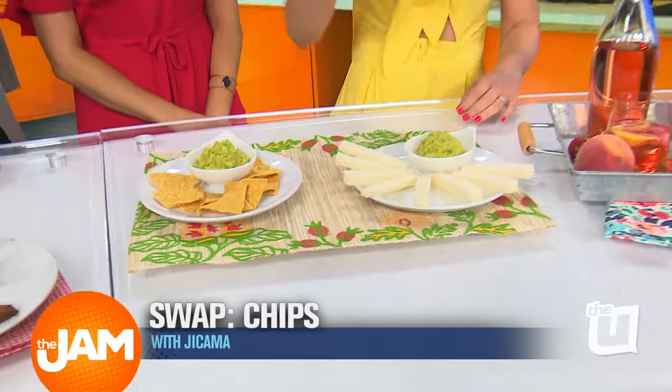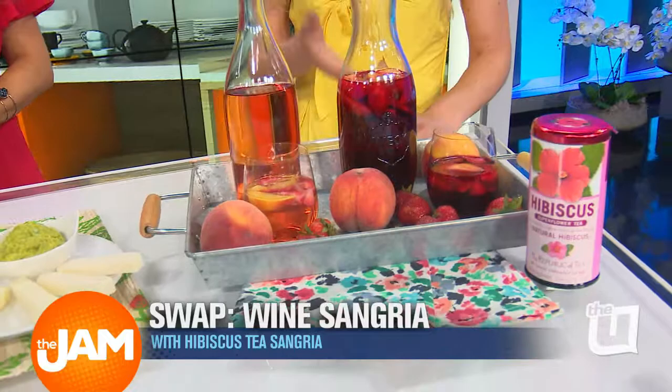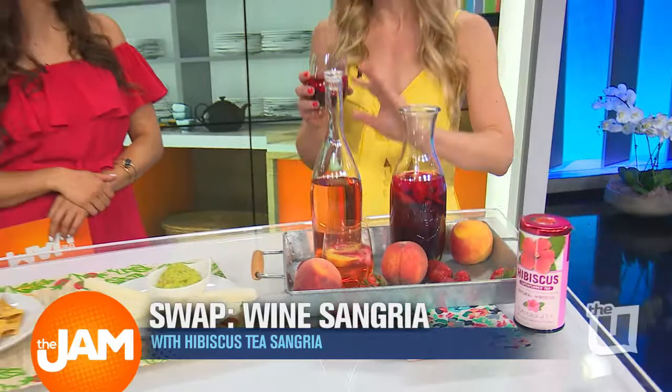This is a sangria swap — instead of rosé, try hibiscus tea. This is going to save you over 100 calories and lots of sugar, and it's non-alcoholic so you can have a little bit of regular sangria but really fill up on this. The dietitian, Jason Blattner, finishing calm and collected — very well played!